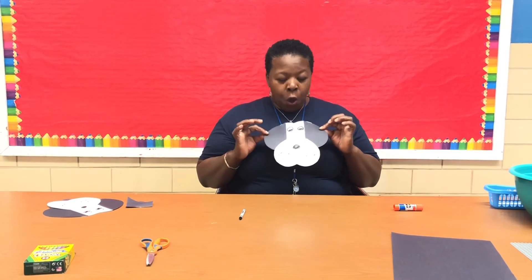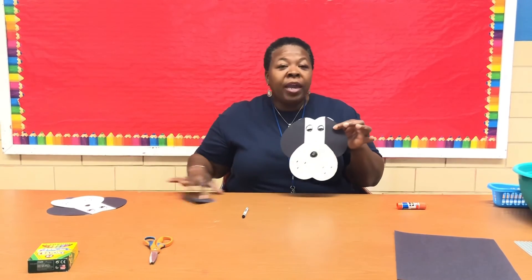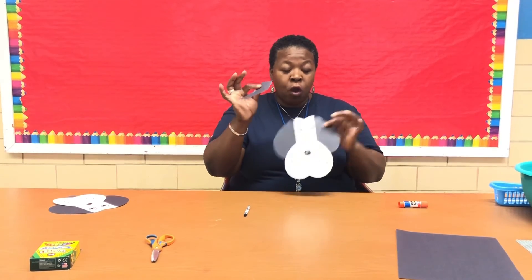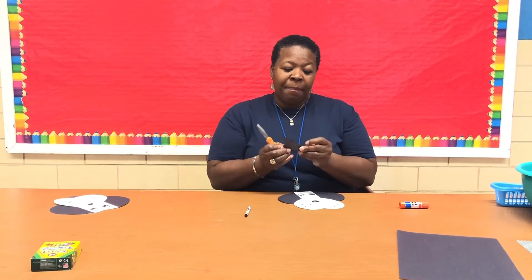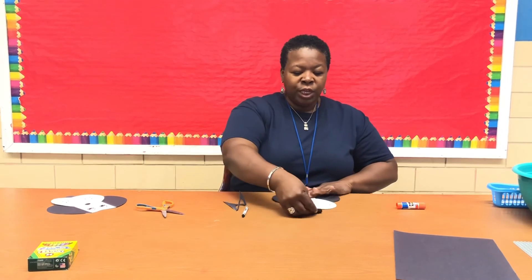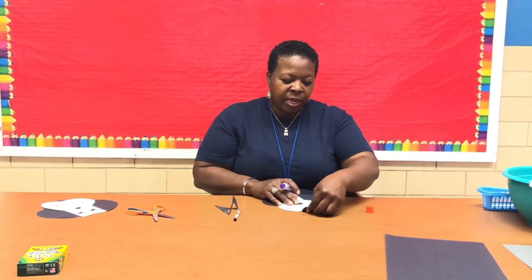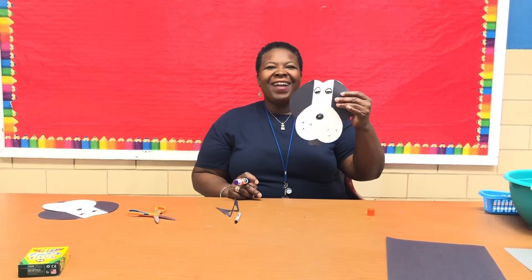If you want him to have a tongue, you can use the scrap paper left over from cutting out the hearts. Fold that paper and make another little heart shape, then just stick it under there and glue it — and guess what, he has a tongue! All right guys, I'll see you next time — have fun, bye!